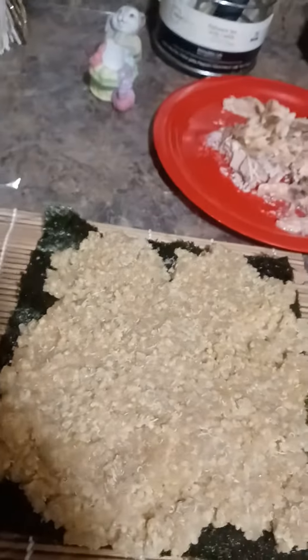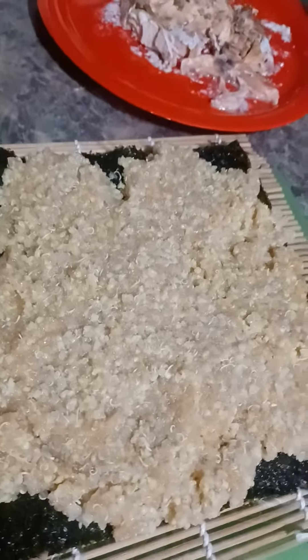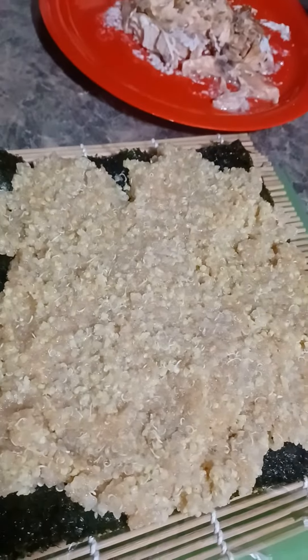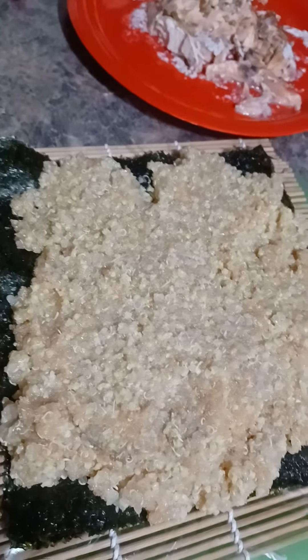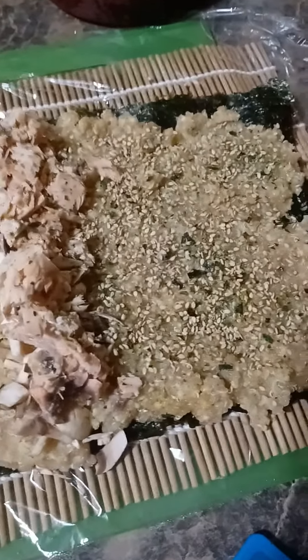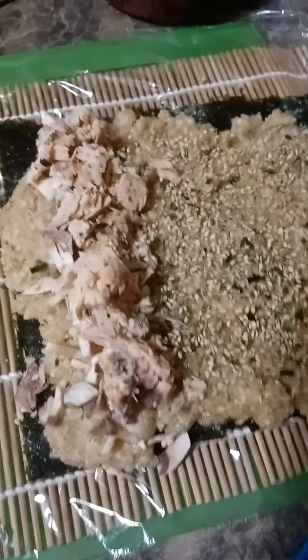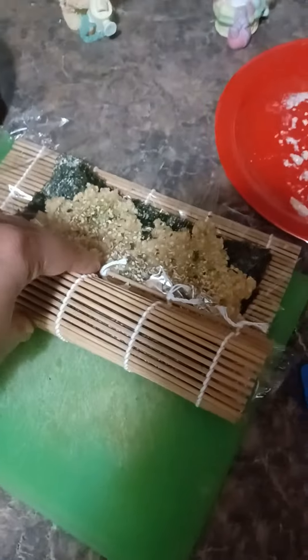I have the ancient grains laid out on the beautiful seaweed paper — that's millet, amaranth, and quinoa. I decided to add some of the seasonings on the inside of this ancient grain mix, and then I have the salmon and the mushroom ready. Let's get it rolled up.